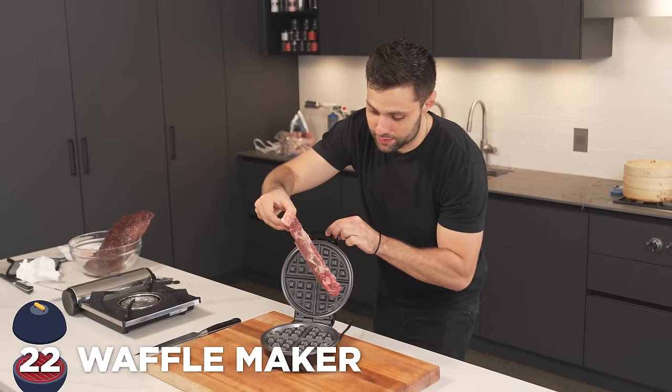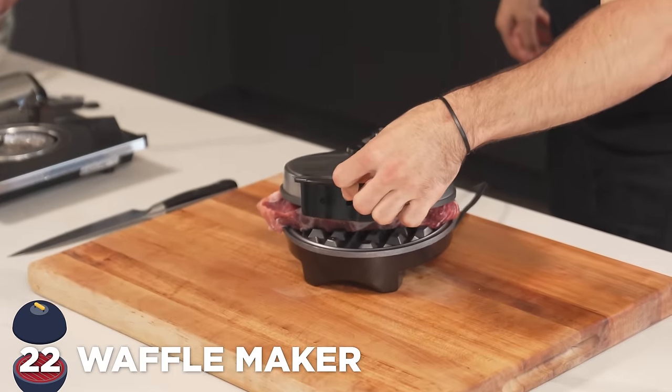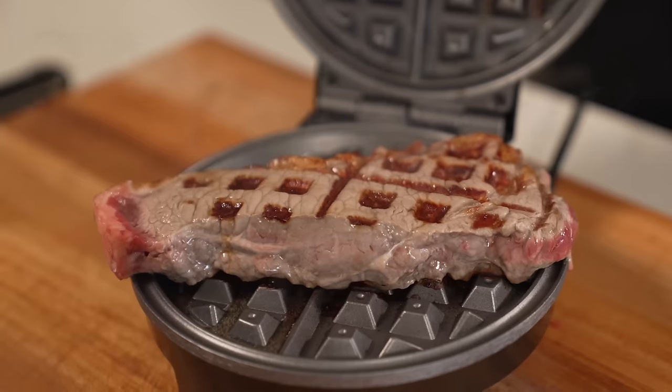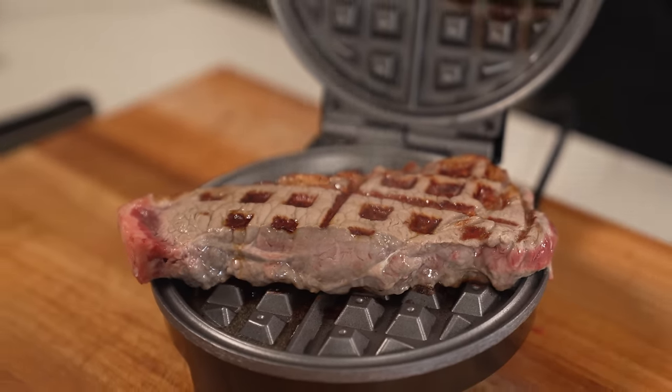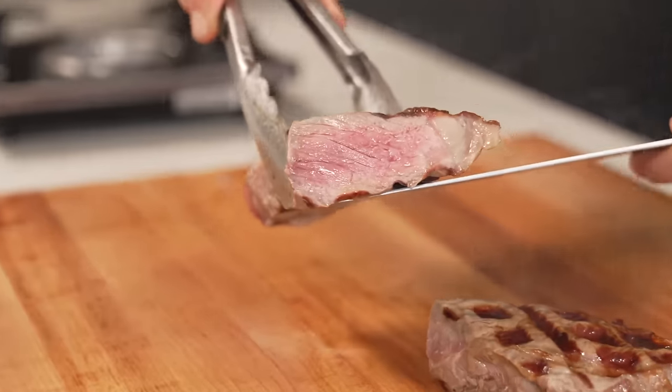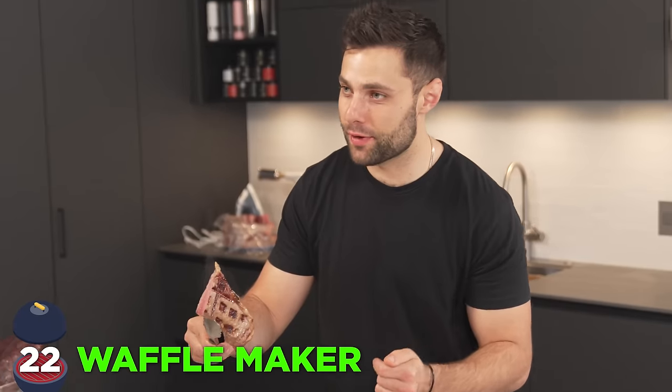This is the one I'm most excited about — we're making steak waffles. Hey kids, breakfast is ready. Dad, you made steak waffles again? Your favorite. Just check out that waffle pattern — it's perfect. That has to be one of the coolest steaks I've ever seen. Both sides are completely raw, but the inside is absolutely perfect. Steak waffles for the win.